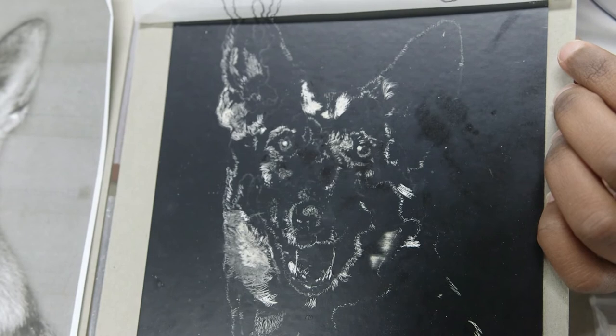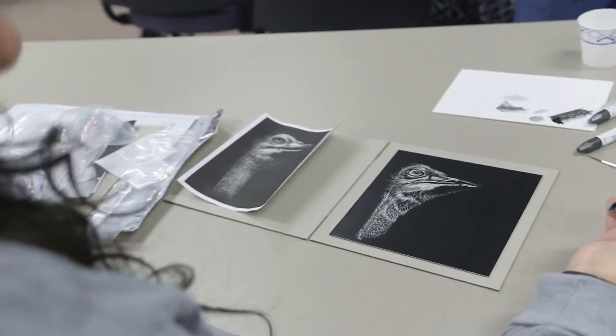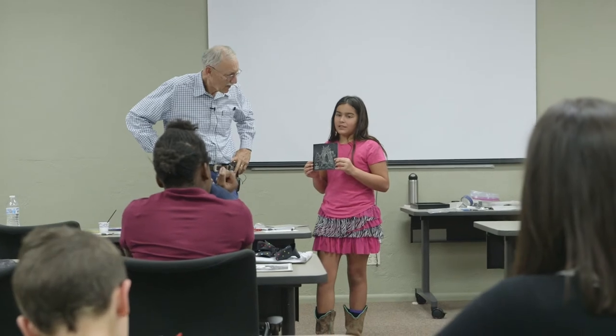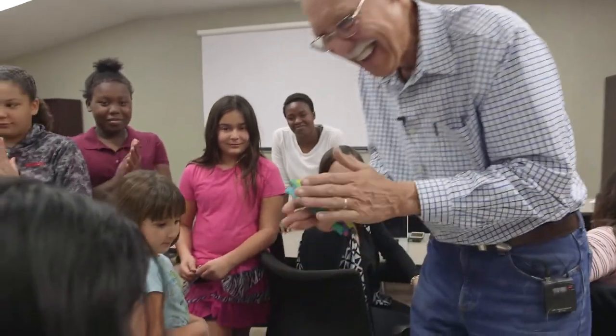Probably my favorite part of the class is just learning how to develop a different talent — it's pretty fun. The next step is how to showcase it, so we introduce them to a couple of different ways to frame it and put it into a show, so it's a whole lot of exercise to have their work be satisfactory to them.